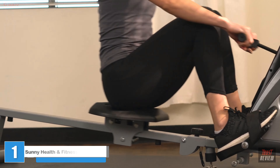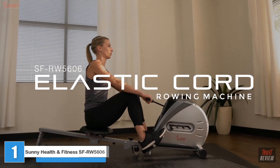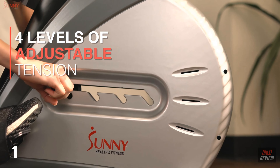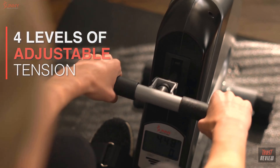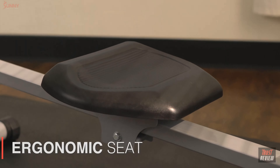Get stronger faster with the Sunny Health and Fitness elastic cord rowing machine. Strap in and pull against the elastic tension for a rowing experience like no other. An ergonomic seat and pivoting foot plates keep you comfortable and stable as you engage your legs while gliding along the 39-inch slide rail.